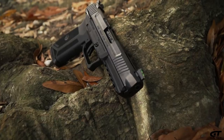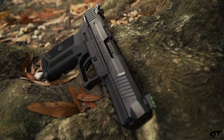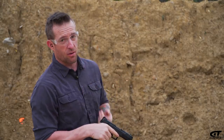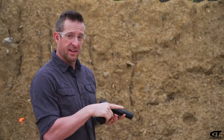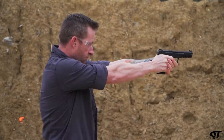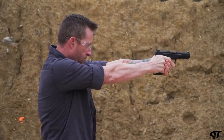One thing I initially noticed about this gun is the ergonomics of it. It has a 1911-style safety, which is nice. The original model of the gun was designed with index finger operation in mind.